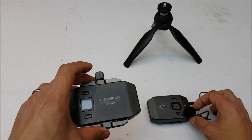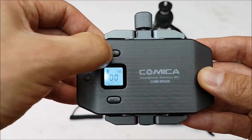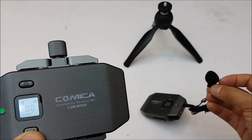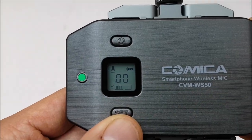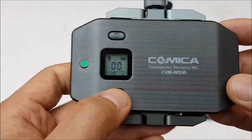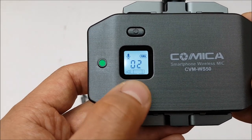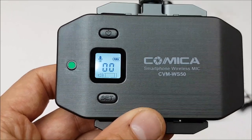Now let's pair the receiver. Press and hold the power button and it comes on. You can set the channel to match the transmitter. Notice the receiver is now picking up the audio from the lapel mic wirelessly - you can see the audio levels going up and down. If you change channels on the receiver, you get a blinking green light indicating no connection and the audio level drops to zero, so make sure both are set to the same channel.